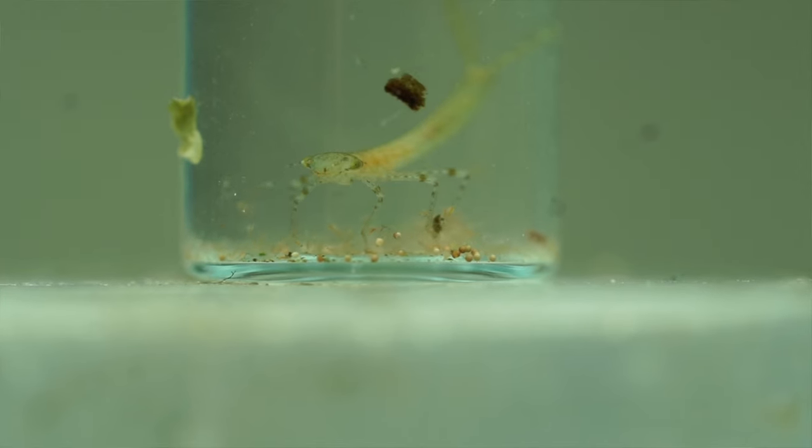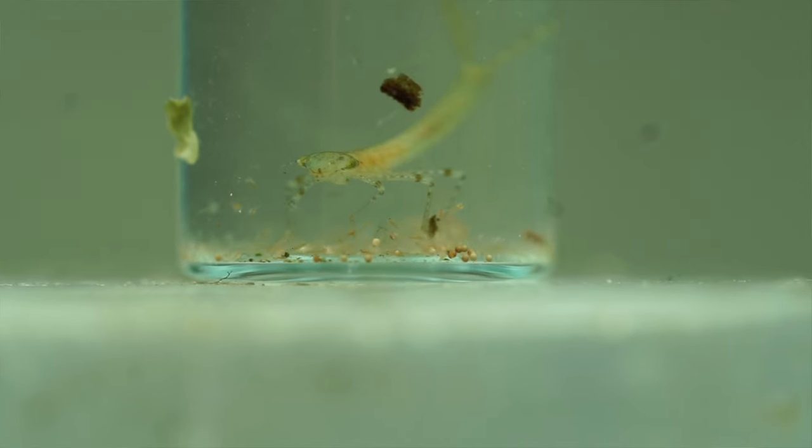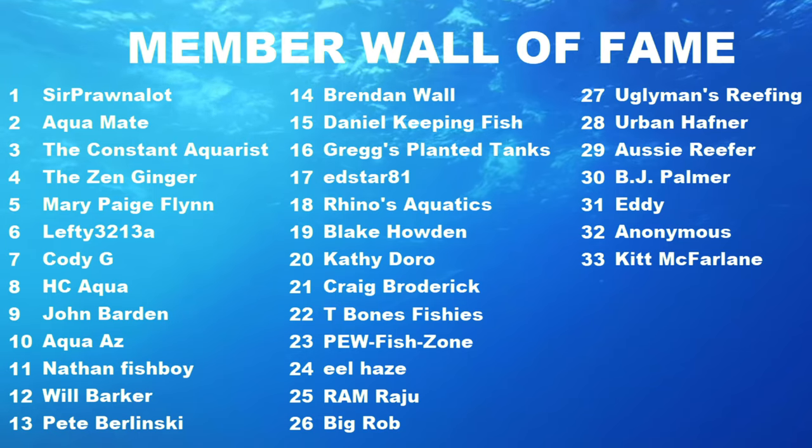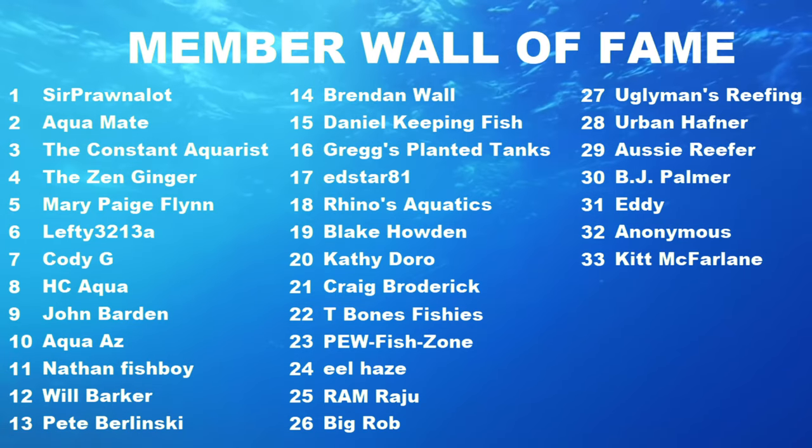Mother Nature can be a really tricky thing to navigate around sometimes, and especially when you've got highly evolved predators like these guys, it can make keeping our simple aquariums a difficult task. I sincerely hope that you guys never have to deal with this unfortunate aquatic pest. If you do, I wish you all the best of luck ridding them, and hopefully you can do so promptly. If you like this video, it always helps to smash like, hit subscribe, and all that fun stuff. Other than that, I'll catch you on the next one — thanks for watching.